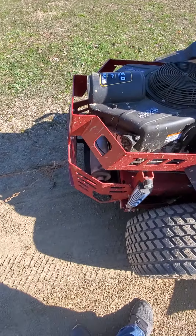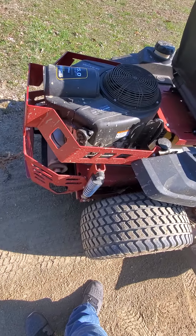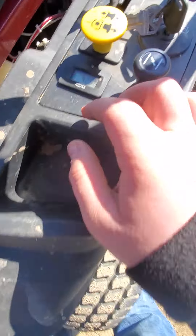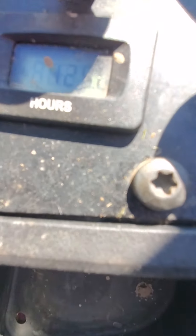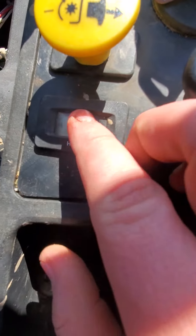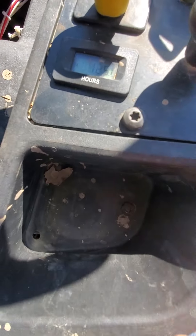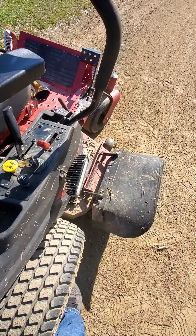Not really much else to say about it, but it's a pretty good mower. I've gotten 125 hours on that thing in less than two years — I bought this thing last year.